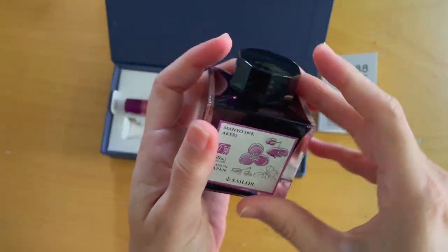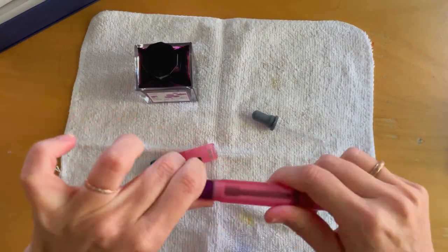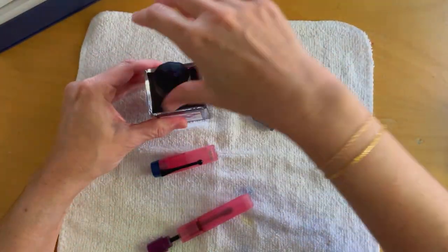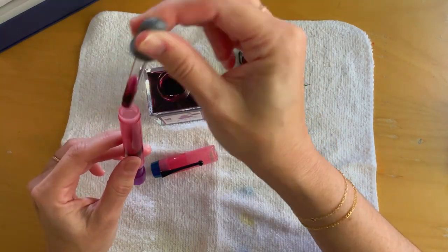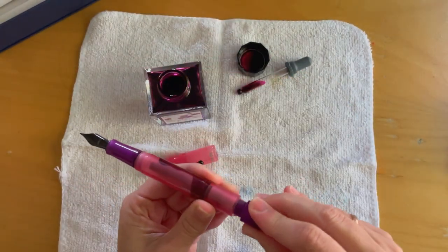I'm fast-forwarding this part because Gold Spot Pens actually has a much better video on how to fill this up — I'm not an expert, this is my first time. The other thing I want to mention is that there's a green version of this pen as well. In Pen Chalet's video they mentioned how the two pens reference each other in terms of the writing on the cap — this one is green and the green one has pink. I think that's really nice.